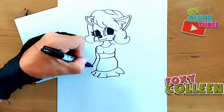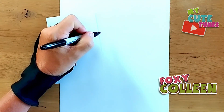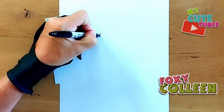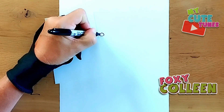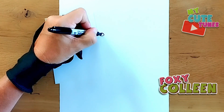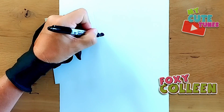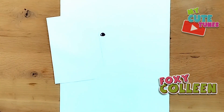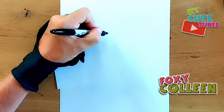Hi everyone! Today we're going to draw Foxy Colleen. Let's grab our markers and let's begin. We're going to start off by drawing Colleen's nose, standing here in the middle of the page. We're going to draw a little nose with a light reflection, and we're going to fill in our nose.